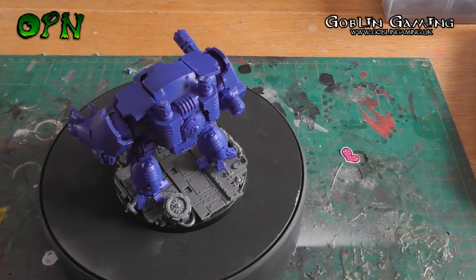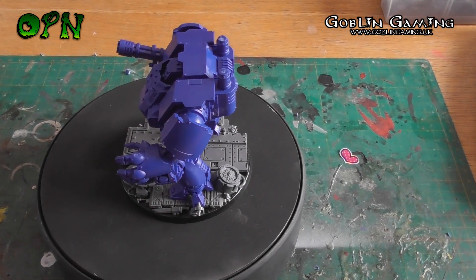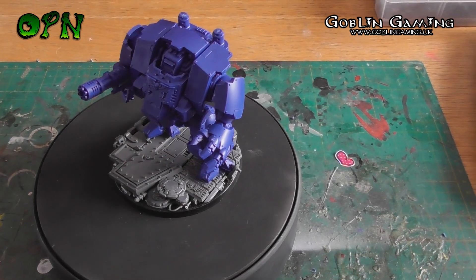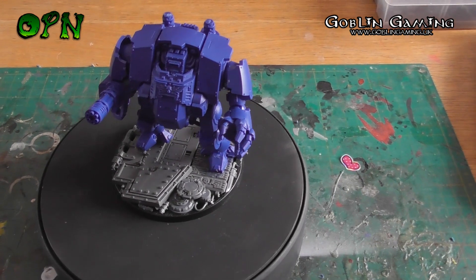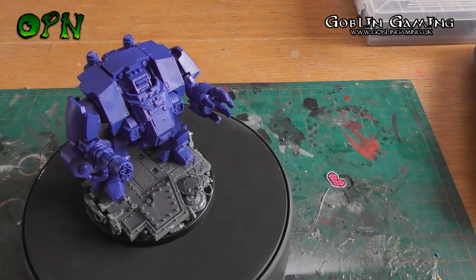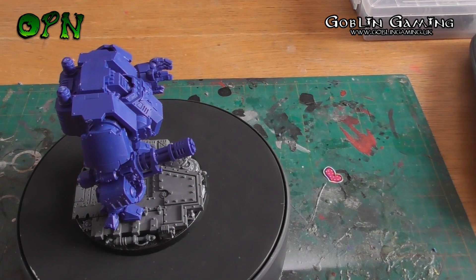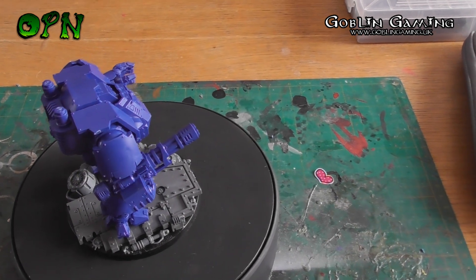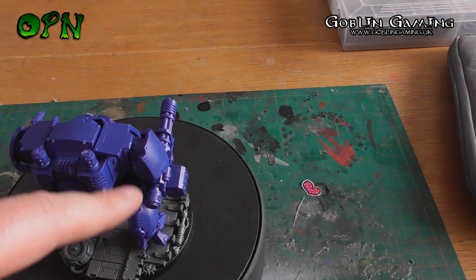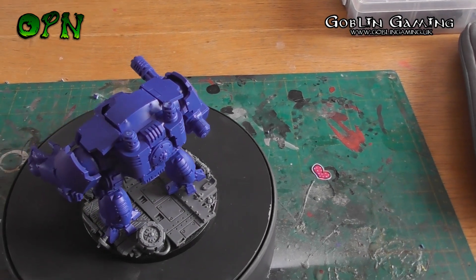I absolutely love this kit, I really do. I think it's an absolute bargain at £20 and once it's all painted up you really won't tell the difference between this and a normal Redemptor. Oh, there is one tiny gripe — you only get one weapon. In the proper Redemptor kit you get a plasma type weapon as well, and it would have been nice if they included that. But if you're going to use the Gatling type cannon weapon anyway, then that's a moot point.